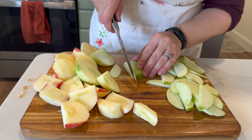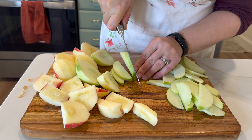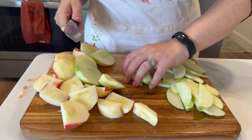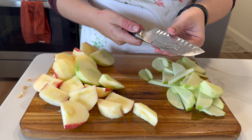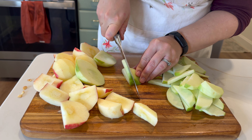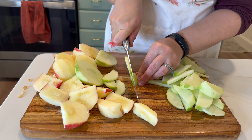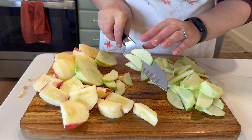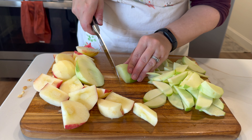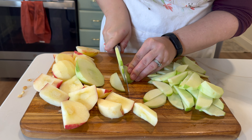Now that our pumpkin pie is in, I have some apples that I'm chopping up for our apple pie. I have some Granny Smith as well as some Honeycrisp — I always like to have a mix of sweet and a little bit tart. I start with about six apples on the smaller side, and once you put them in your pie crust you can adjust to see if you need a few more slices. I don't love my pie to be overly full, so I find that this amount is typically enough.